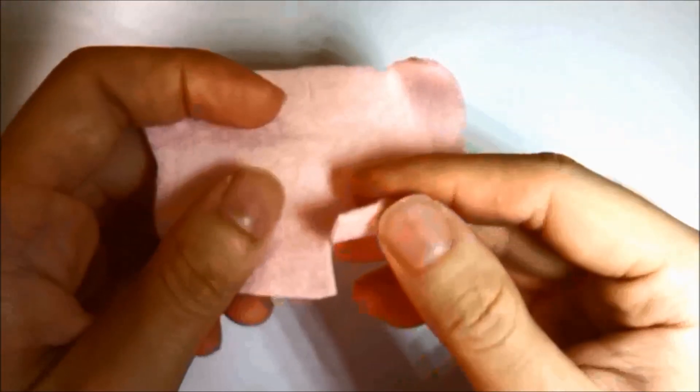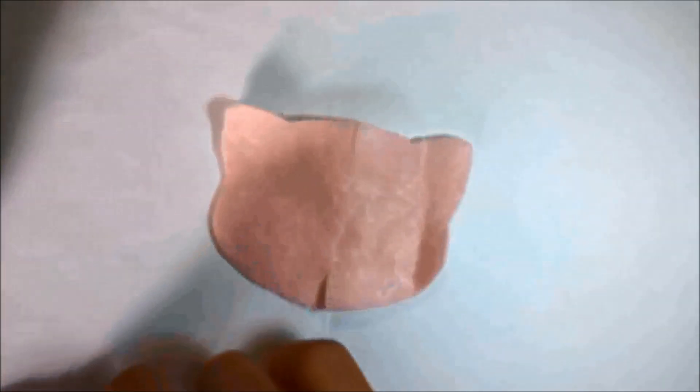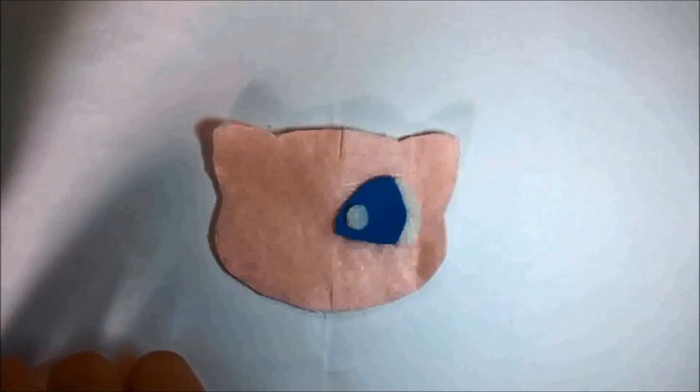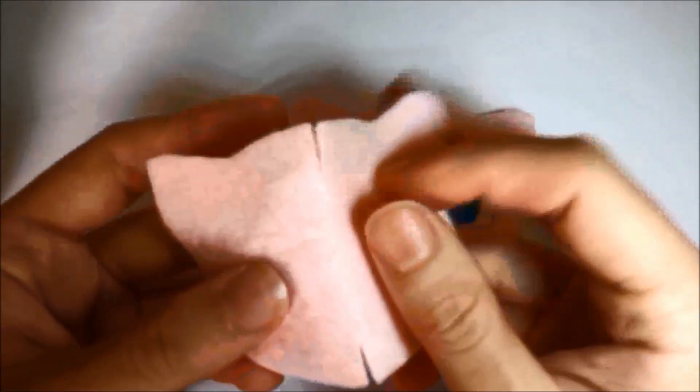Get the templates ready and cut two lines on the head pieces. Blanket stitch them back and align the arms before you backstitch them down. Do the same thing for the back piece.